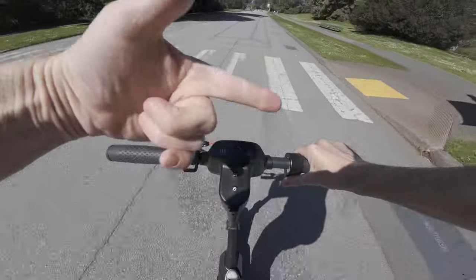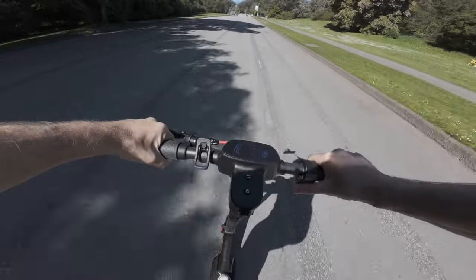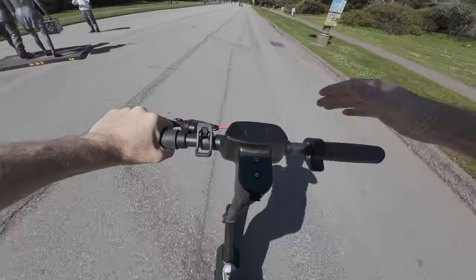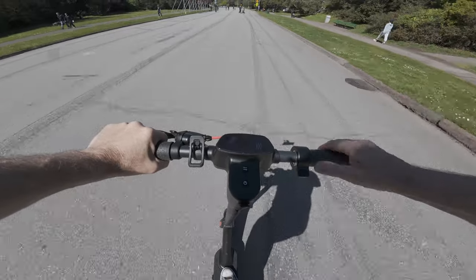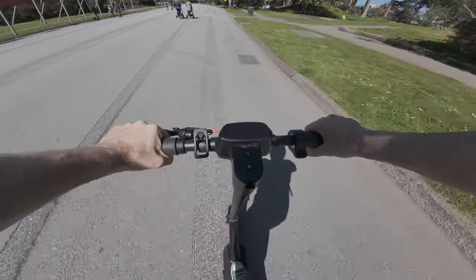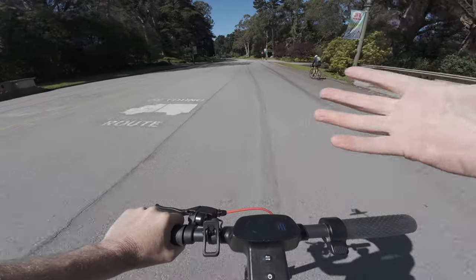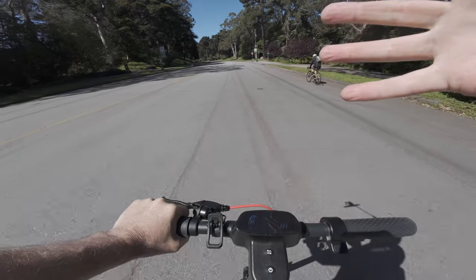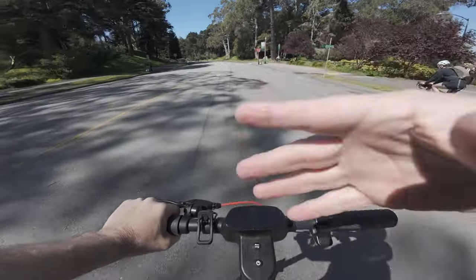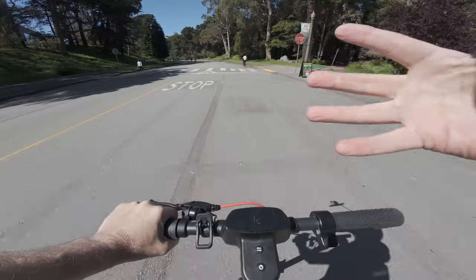Once you're moving, if you hold the throttle steady for 10 seconds, cruise control will kick in — you'll hear two little beeps and it'll hold your speed steady. To exit cruise control, you just touch the throttle again or tap the brake and it'll drop out. This is a nice feature because it lets you rest your thumb on long rides, but unfortunately it's not possible to completely disable it if you don't ever want it to kick in.